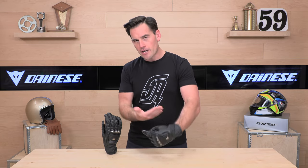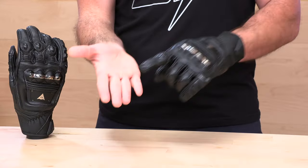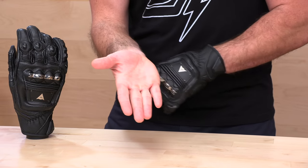For sizing, measure a 9-inch circumference around your hand using a string laid out by a ruler — get the thickest palm circumference measurement. You can go to the Dainese sizing chart at speedaddicts.com, and that shall be your size. I am 9 inches around, and thus the size large fits me great.